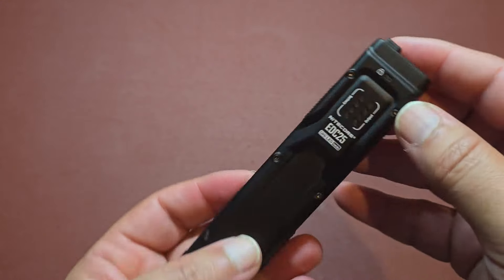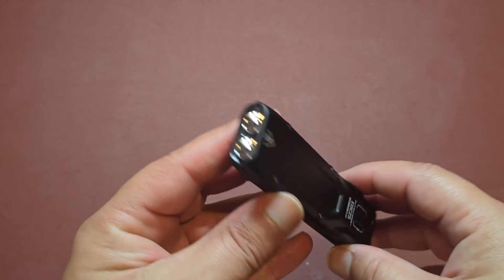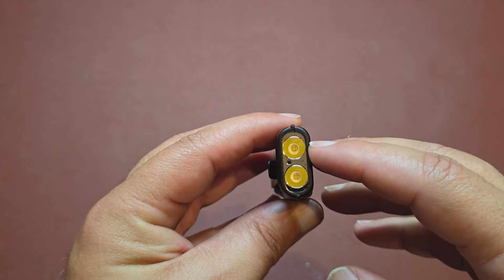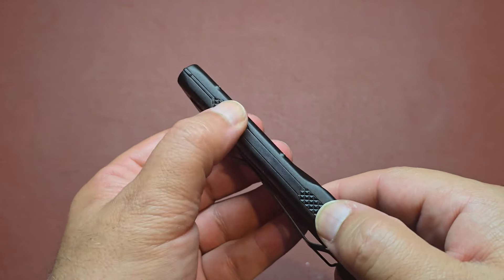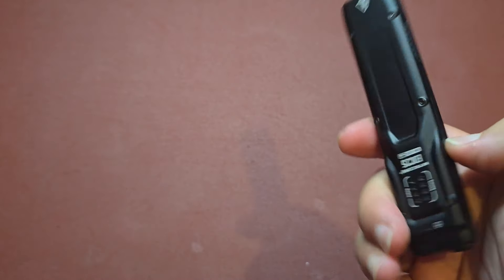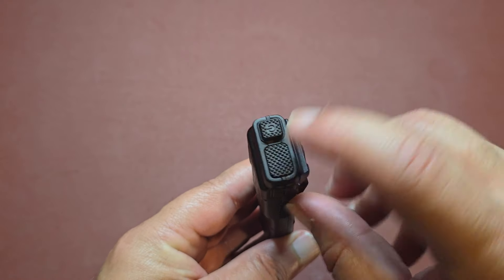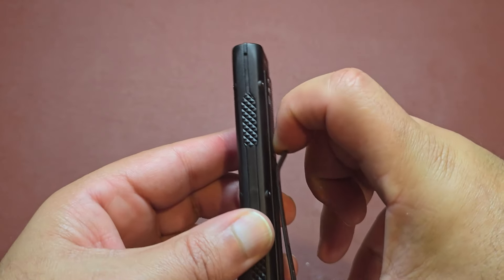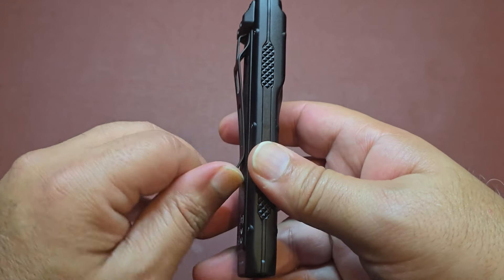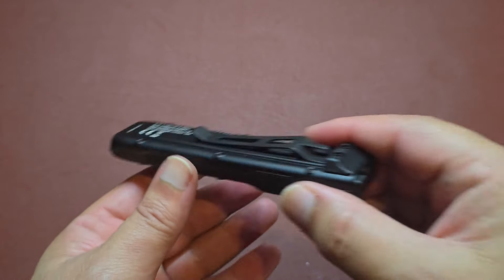The Nitecore EDC25 is pretty impressive in regards to its build quality. It has dual LEDs called UHI20 LEDs — just a technical term for the type of LEDs used in this light. You can see these little imprints on here — I call it knurling — which gives you grip depending on how you want to hold the flashlight so it's more stable in your hand. You have your power button and mode button on top, and a clip so it slides nicely into the pocket. It is a little tight — I would probably stretch it just a hair so it slides in and out more quickly.